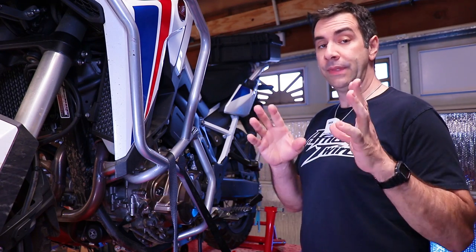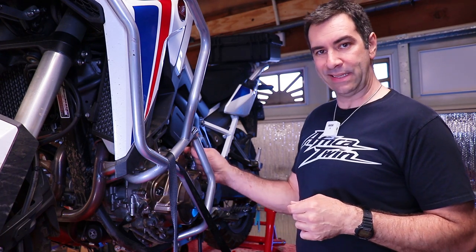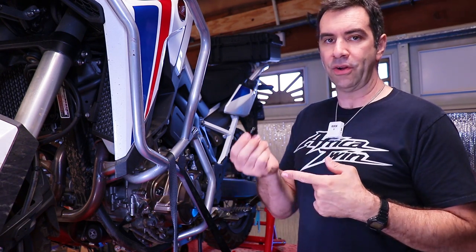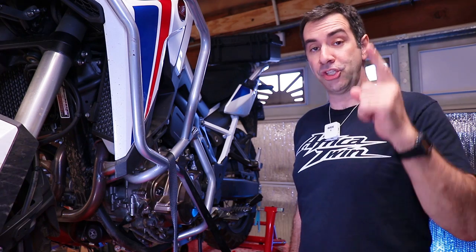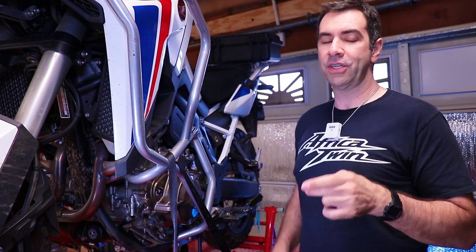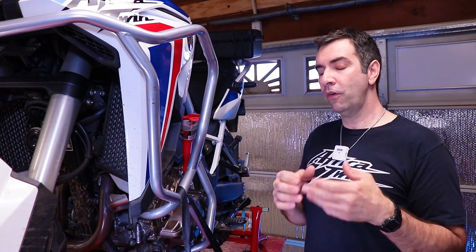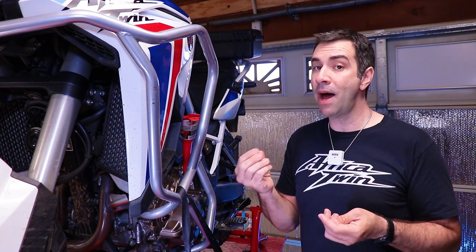The manual says to replace the crush washers on both drain plugs and inspect the o-ring on the filler cap, replacing it if needed. The bike has 8,000 miles and the oil has been changed once, so the crush washers are still fine. As long as you keep torquing to proper specs the crush washer will be fine — just check it each time and make sure it's still serviceable.